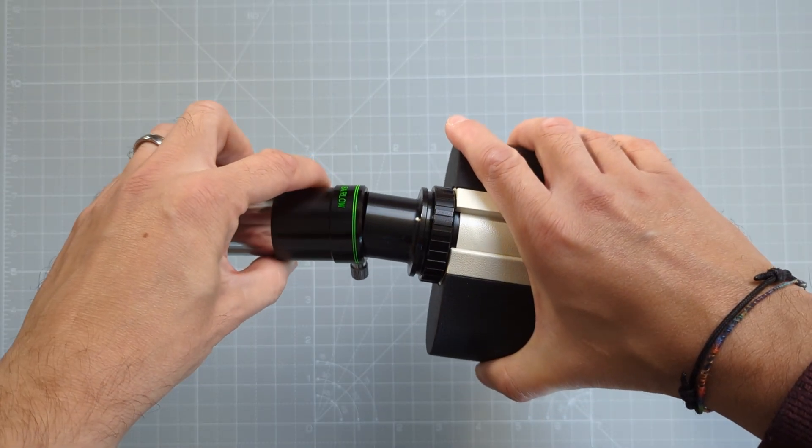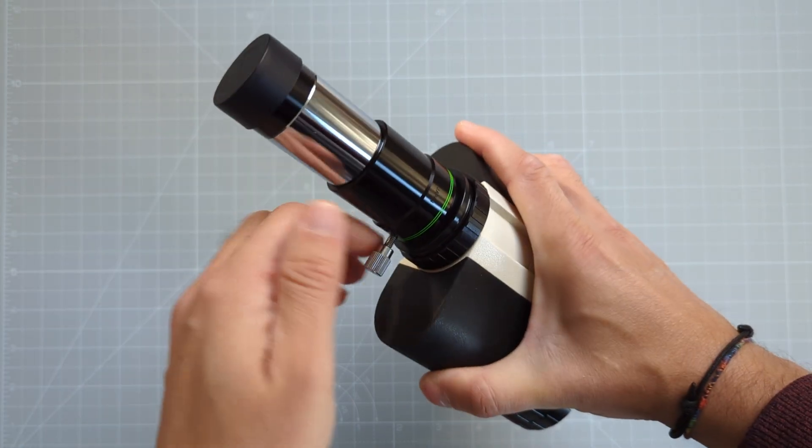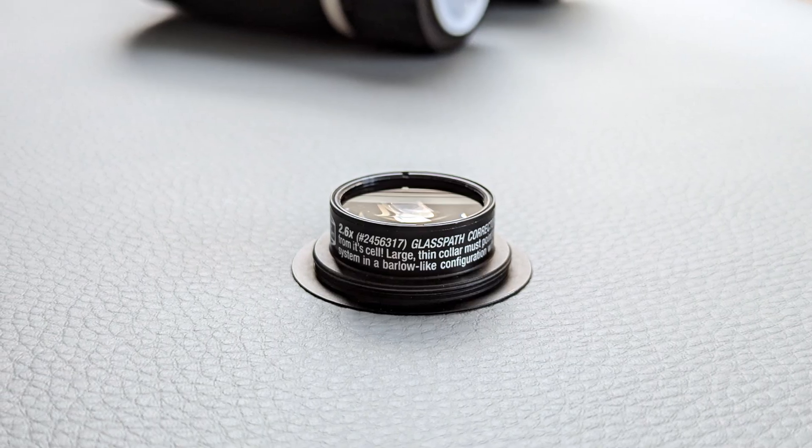Next I tried a 2x 1.25-inch Barlow from Televue, but that wasn't enough either. With the binoviewer inserted, the telescope still needed a few centimeters to reach focus. Increasing amplification further by replacing the 2x Barlow with a 2.6x glass path corrector led to similar results. While I was getting closer, I still wasn't there — about 3 centimeters were still needed to reach focus. Out of options, I decided to contact Baader Planetarium and ask for advice.